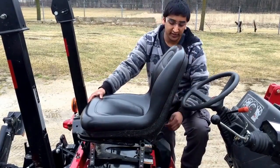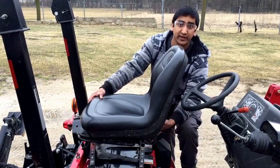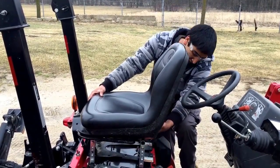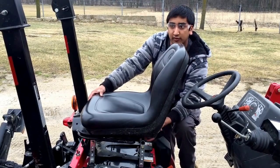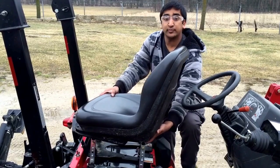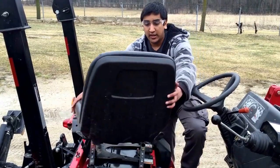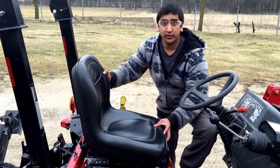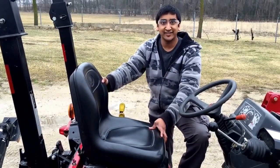The swivel lock release will always stay the same — it will be in its original position back underneath here. So now press the swivel lock lever, rotate the seat forward to face it back to the original position, and simply push as shown. It's simply as easy as that.